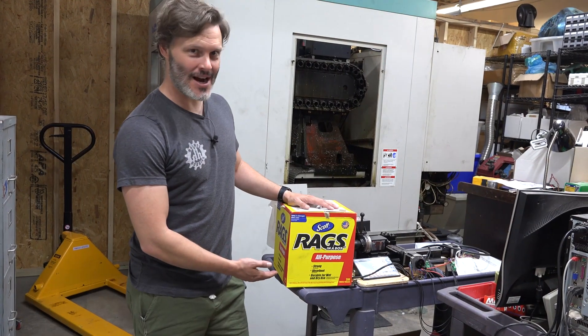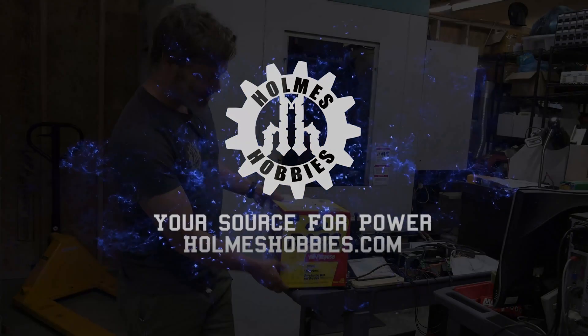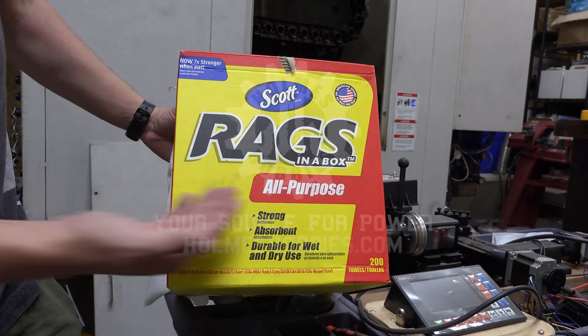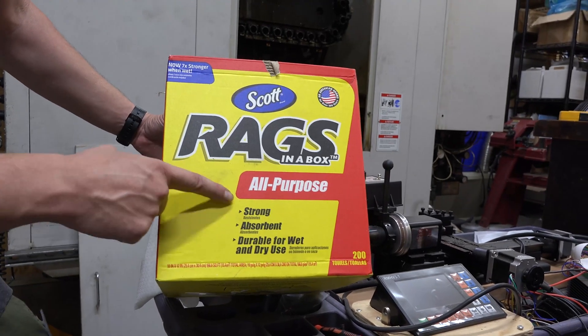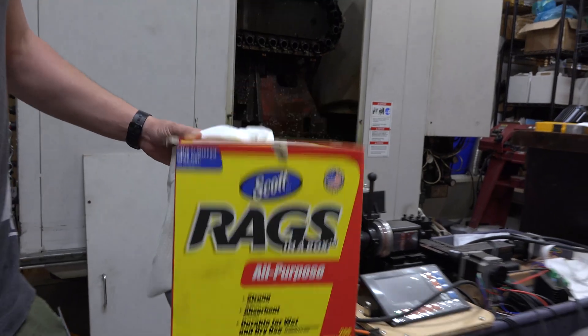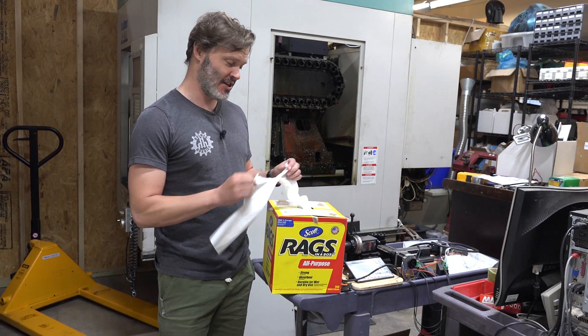Today we're going to review this box of rags. They're pretty sweet actually — made by Scott. Rags in a box. They did trademark it, so you know it's good. They're strong, absorbent, durable for wet and dry use. So there's really not much else you could ask for with a box of rags.